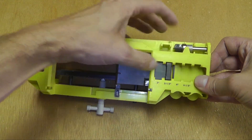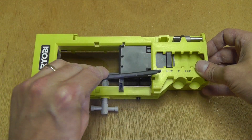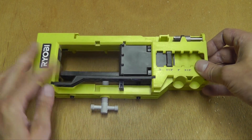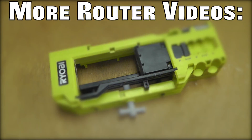Now that I'm done working with the jig here, I make sure that I put the router bit back in and here this bar, so that I won't lose the parts until I want to use the jig the next time. Thank you very much for watching and don't forget to check out my other router related videos.